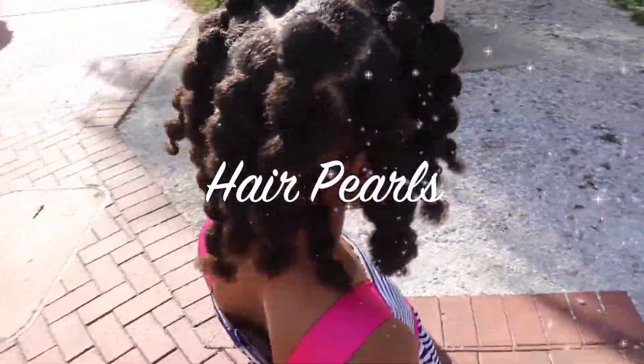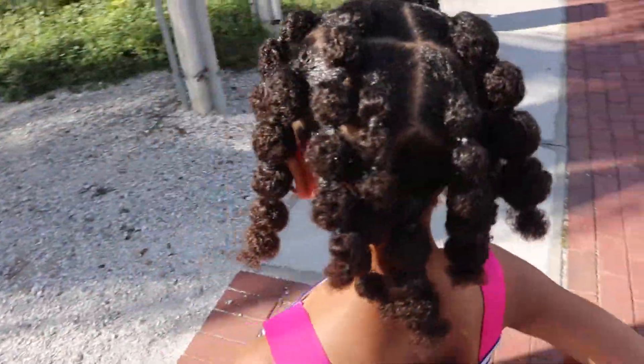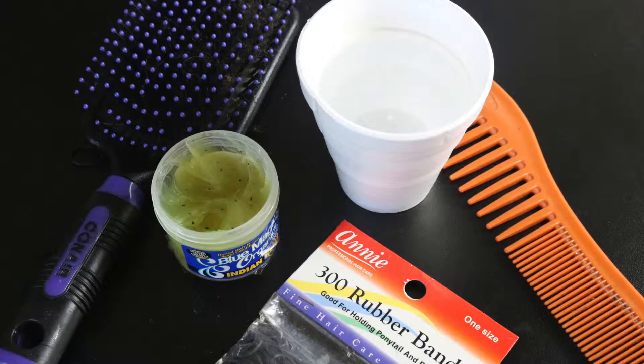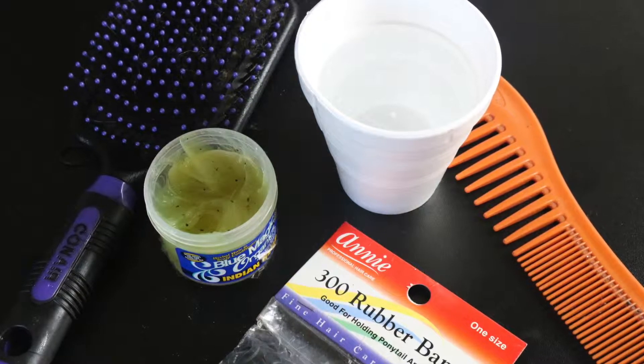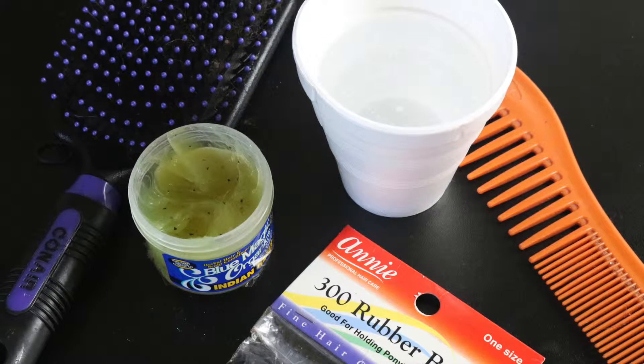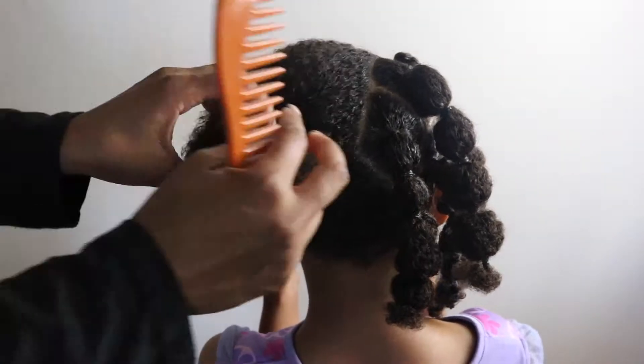Want to know how to make these beautiful hair pearls? Well, this hairstyle is super fun and super easy. All you need is grease, water, a hair comb, some rubber bands, and a hairbrush. So let's go ahead and get started.